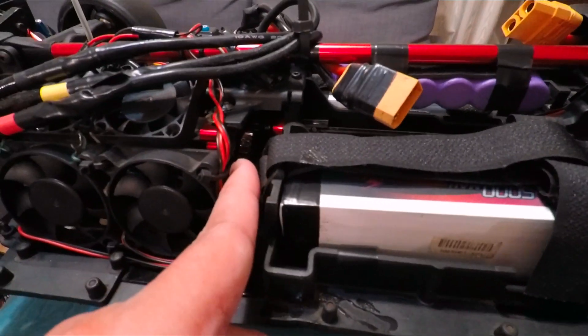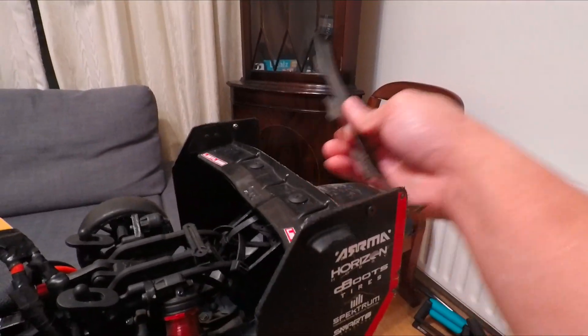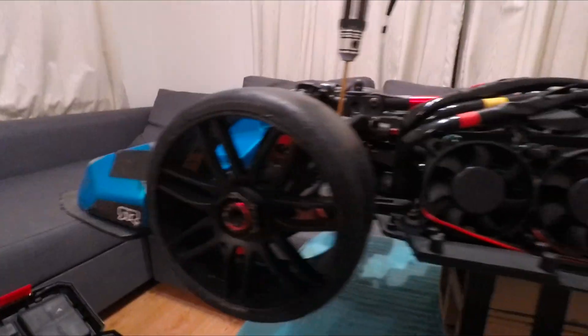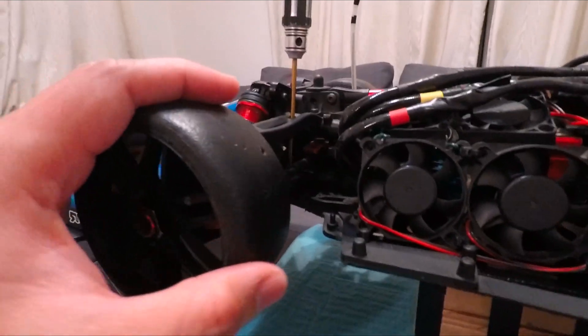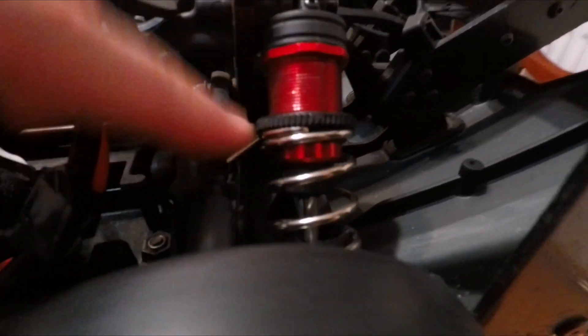I'm running the stock 27/34 gearing. I need to take off the front collars for a bit of adjustment, and this one as well, for less resistance. Then for suspension tuning in the front, I make it as low as possible and tighten all 4 springs by dialing this ring all the way down — same with this one.